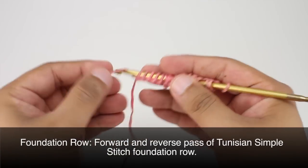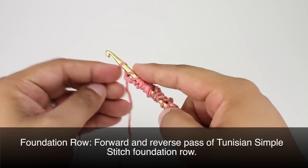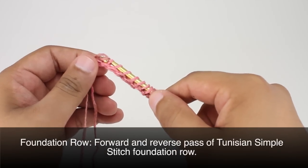For our return pass we will chain one and then work off in pairs all the way across until the end of the row.